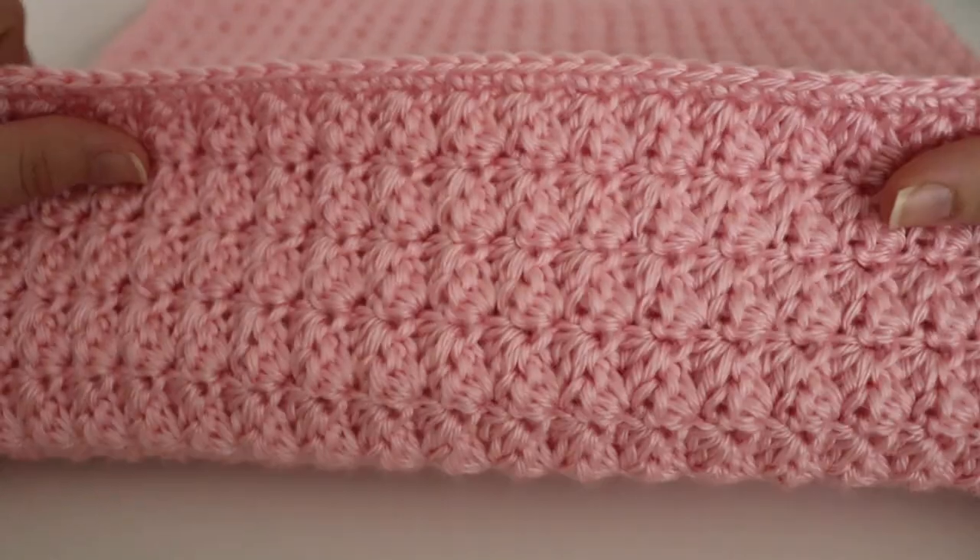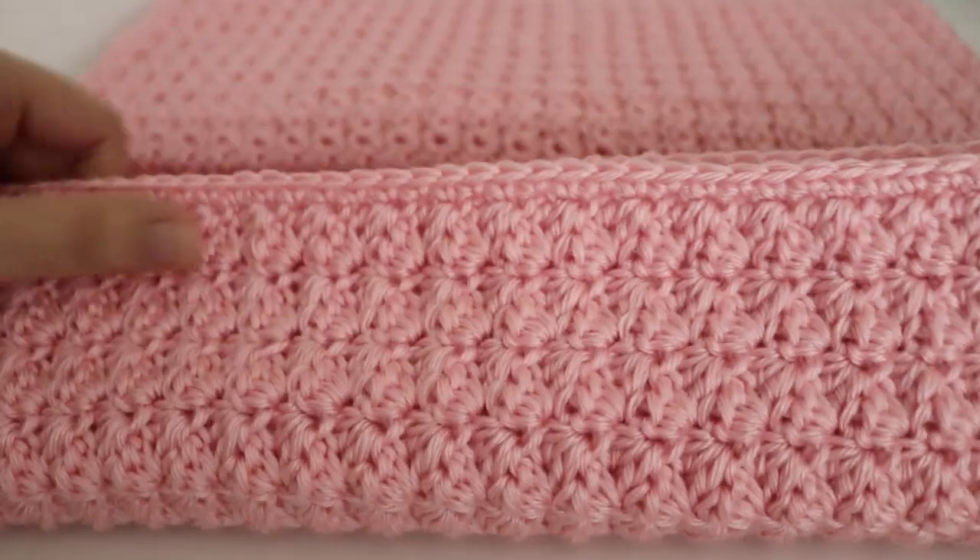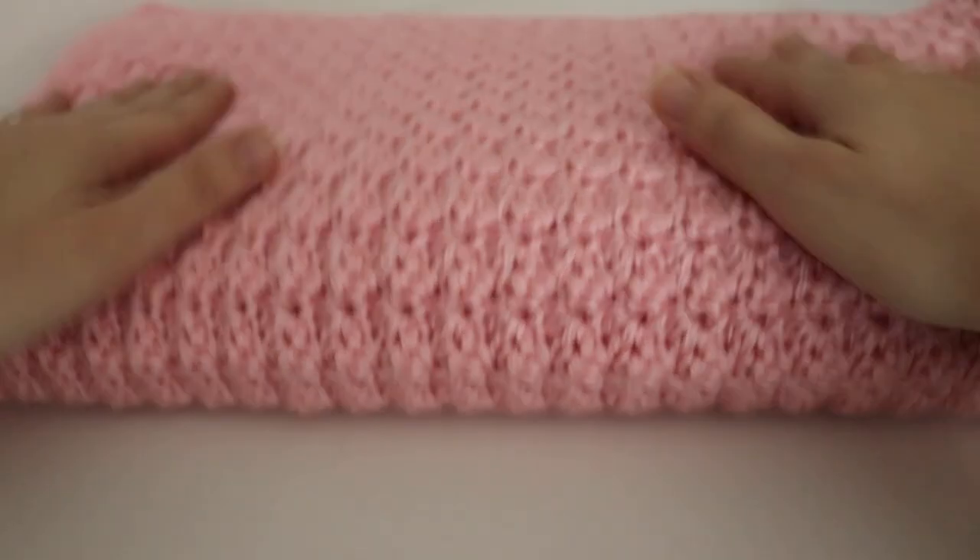I really like how it turned out. It's very soft and squishy and has that nice texture to it. So I'm excited to add that to my Etsy shop soon.